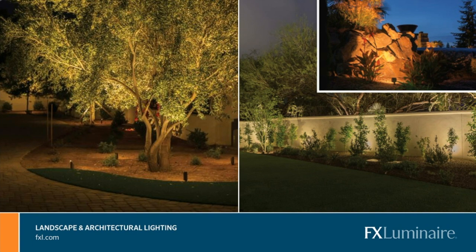Uplights also add an element of what we call accent lighting, which is probably more common — that's the image with the rock. Lighting, especially outdoors, is generally about accenting different features, bringing your attention to some areas and not others. Those three areas — trees, wall washing, and accent lighting — really describe the general tool of uplighting.